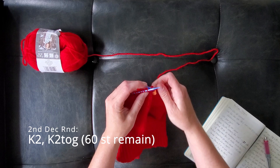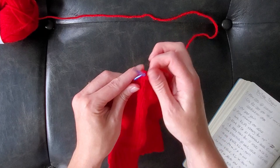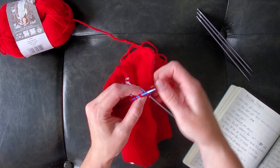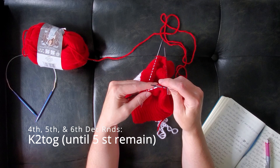The second round you will knit two then knit two together around, leaving 60 stitches on the needles. For the fourth to sixth round you will knit two together each round until 5 stitches remain on the needles.